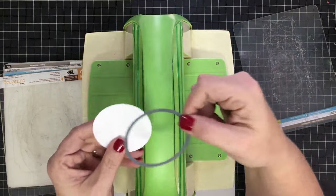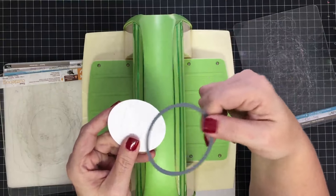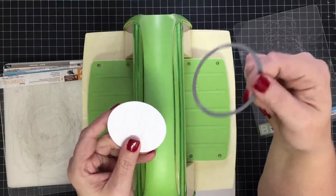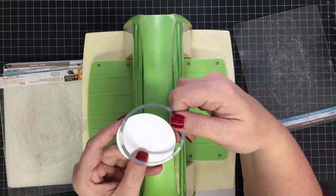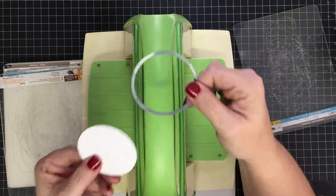I like to have both because sometimes I just want a circle and I don't want to open my Cricut or my software to do that — this is just open up and go. I don't need software and I can have all the dies that I want. It's also an excuse to feed my buying-craft-supplies habit!